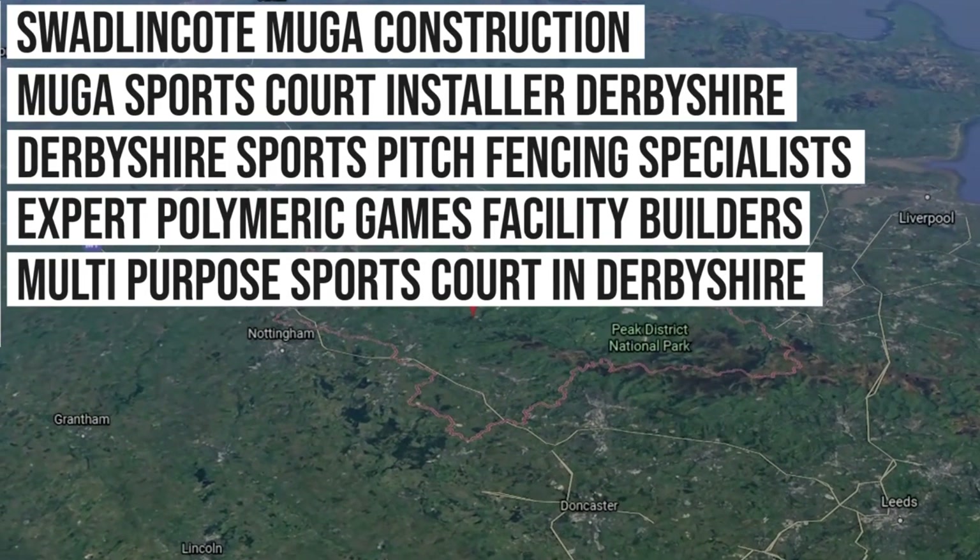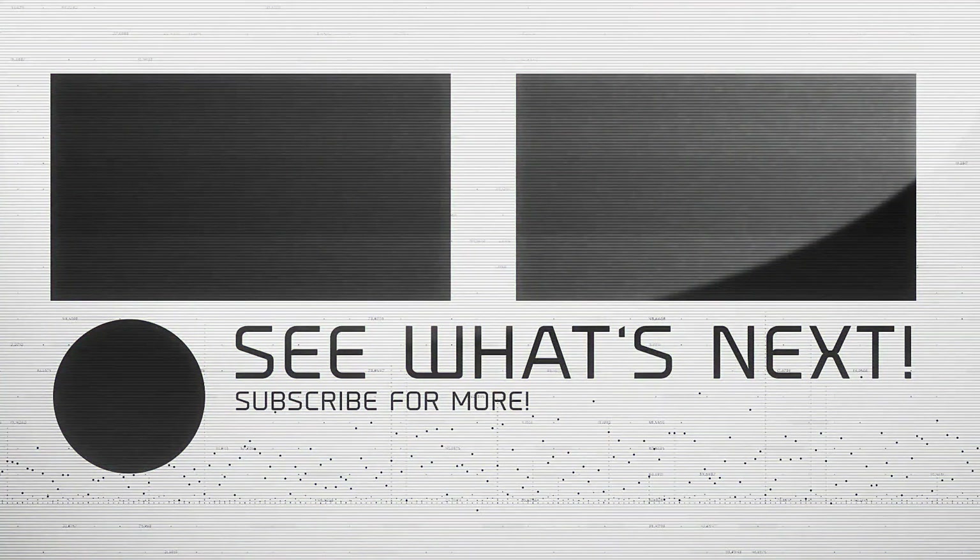If you're interested in our services or you'd like to find out more about pricing, please visit our website at www.softsurfaces.co.uk. Thanks a lot for watching guys, and we'll see you on the next one.